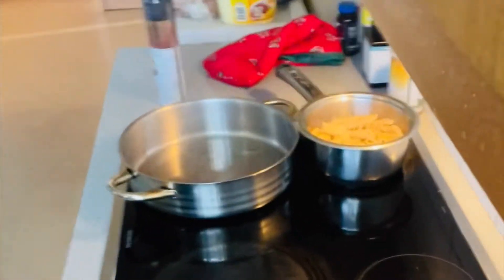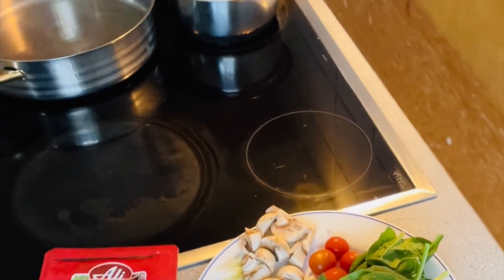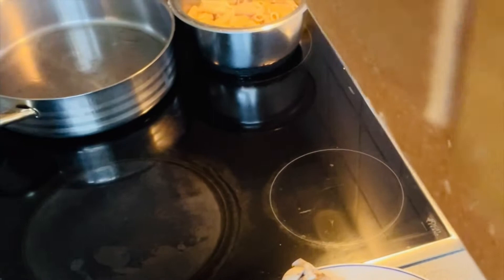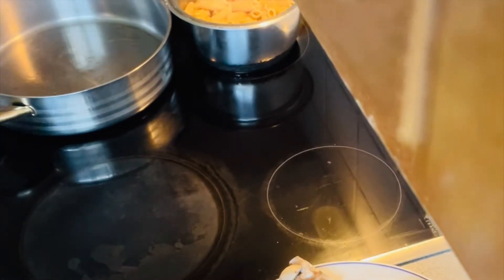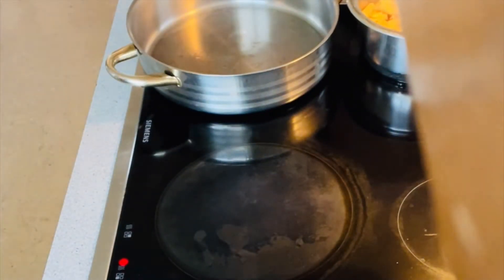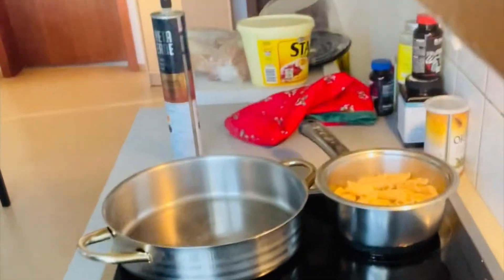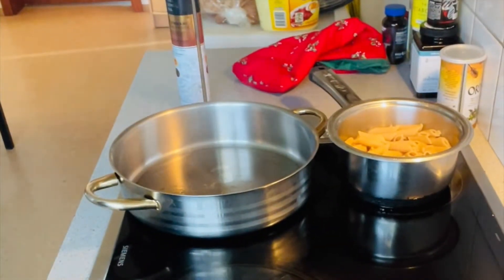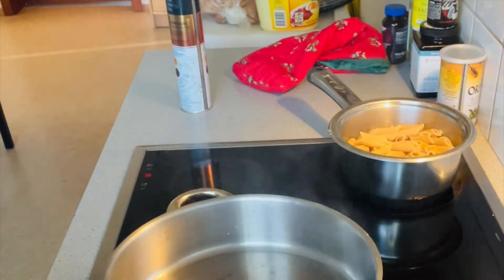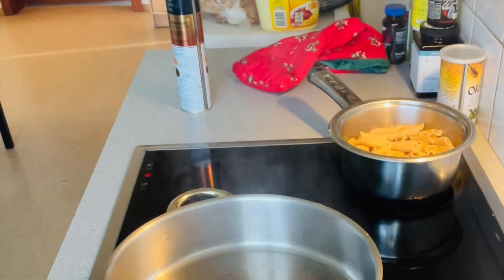First, I have here a leftover pasta that I already boiled and kept in the freezer. Now I am going to sauté my onion, but first, because my pan was so hot, I have to remove it to lower the heat. Now I'm going to add olive oil.